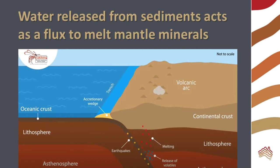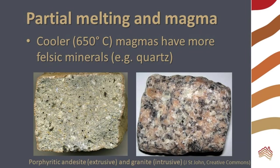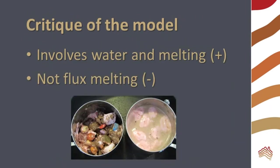We used water in our model of flux melting because water is released from sediments on top of the subducting oceanic plates and acts as a flux to lower the melting point of minerals in the mantle. The mantle undergoes partial melting. In the flux melting model, we have not really achieved flux melting. Water conducts heat more effectively than air, so the heat is spread more efficiently to our model minerals.